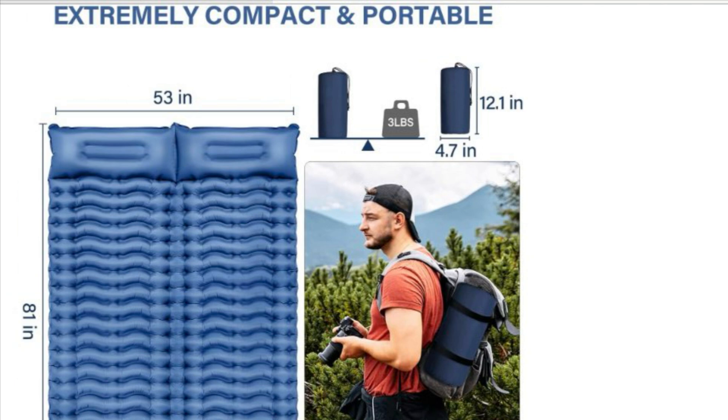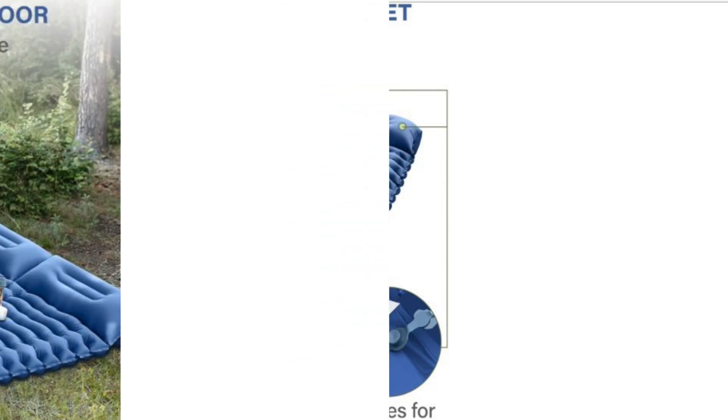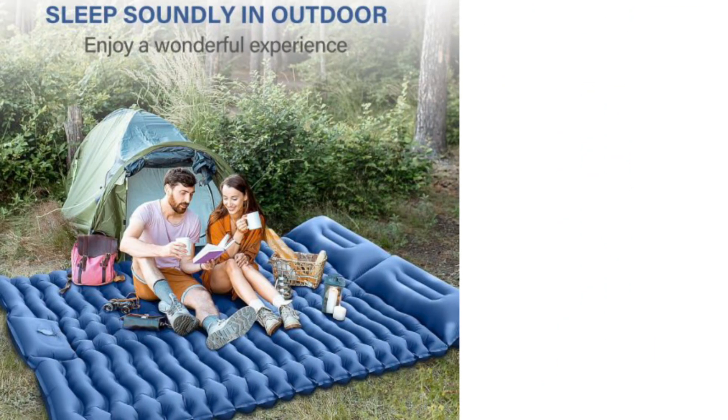With this durable, weather-resistant design, it's perfect for all your outdoor adventures. Whether you're hiking, camping, or stargazing, this double sleeping pad ensures a restful night's sleep.